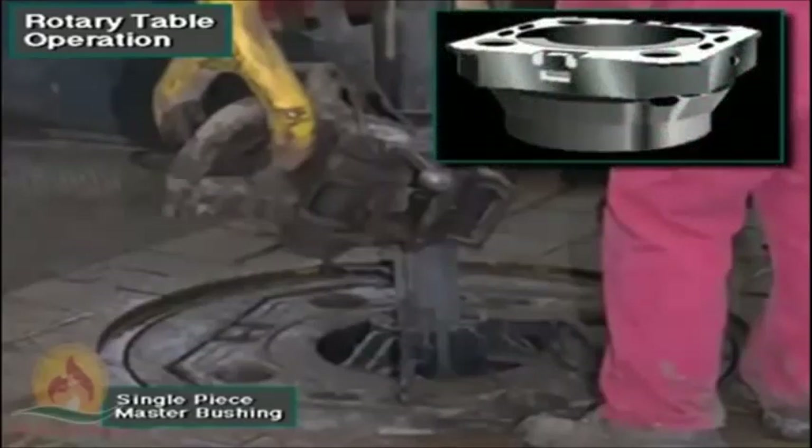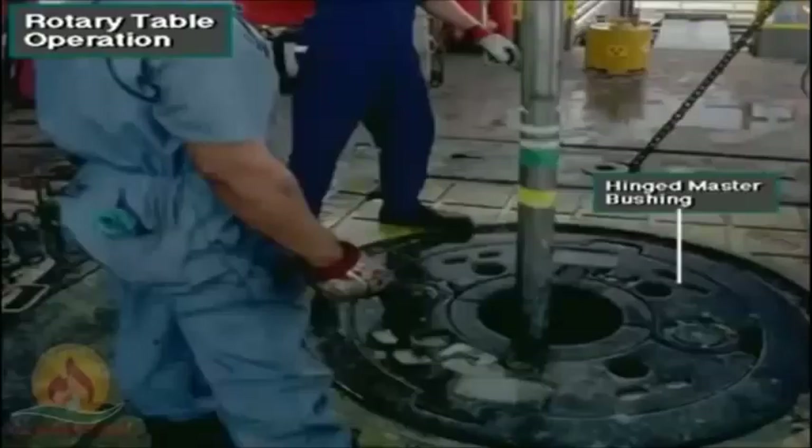Small master bushings are usually a solid single piece, as shown here. Large master bushings are either split or hinged.